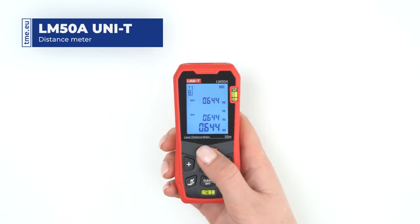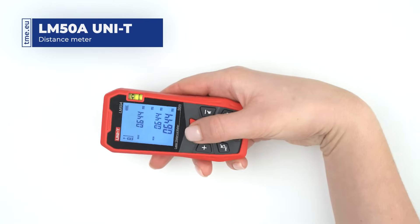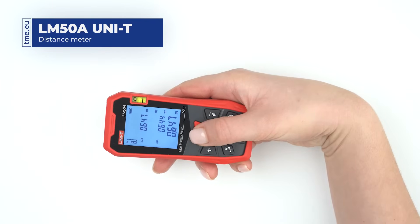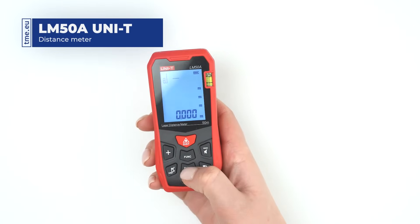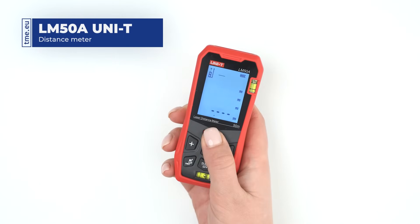To select the continuous measurement mode, hold the distance button for about 2 seconds. Addition or subtraction of measurements can be done with the plus and minus buttons.